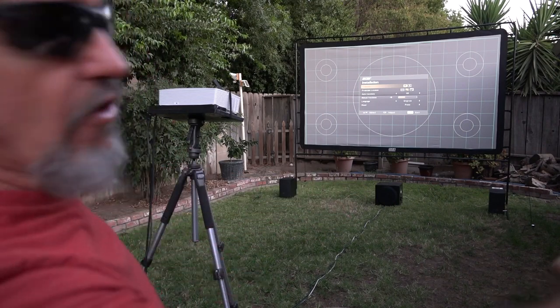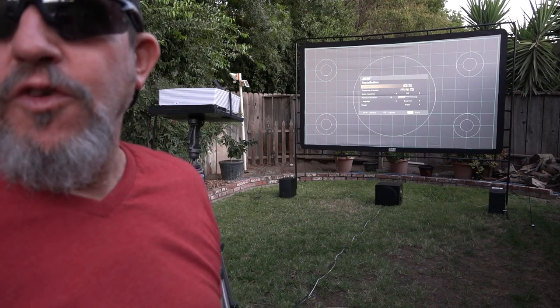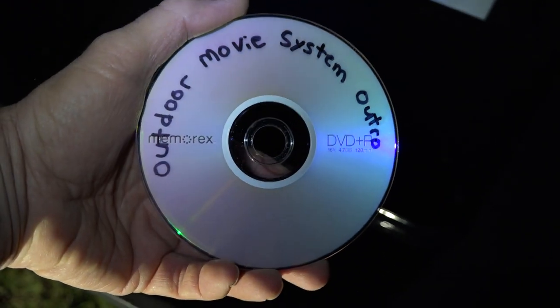I'll shoot some video of a movie playing through the DVD player and some sound so you can hear what it sounds like — it does sound pretty good. This screen is also capable of rear projection, but I don't ever use it because the image just doesn't look as sharp when you shoot from the rear, so I always do front projection. Down here on the ground, kids can lay out their blankets; you can put chairs out everywhere along the back and sides and get a good view. It's time to do a nighttime test to give you guys an idea what this looks like at night.